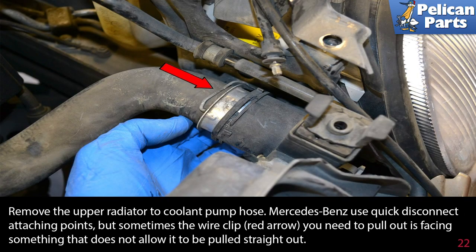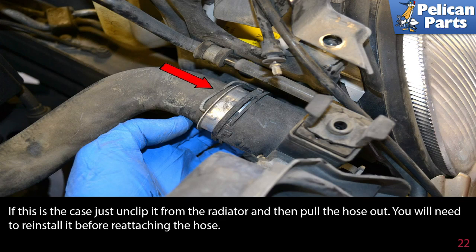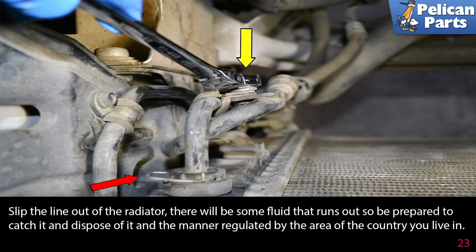Remove the upper radiator to coolant pump hose. Mercedes-Benz use quick disconnect attaching points, but sometimes the wire clip (red arrow) you need to pull out is facing something that doesn't allow it to be pulled straight out. If this is the case, just unclip it from the radiator and then pull the hose out — you will need to reinstall it before reattaching the hose. Slip the line out of the radiator; there will be some fluid that runs out, so be prepared to catch it and dispose of it in the manner regulated by the area of the country you live in.